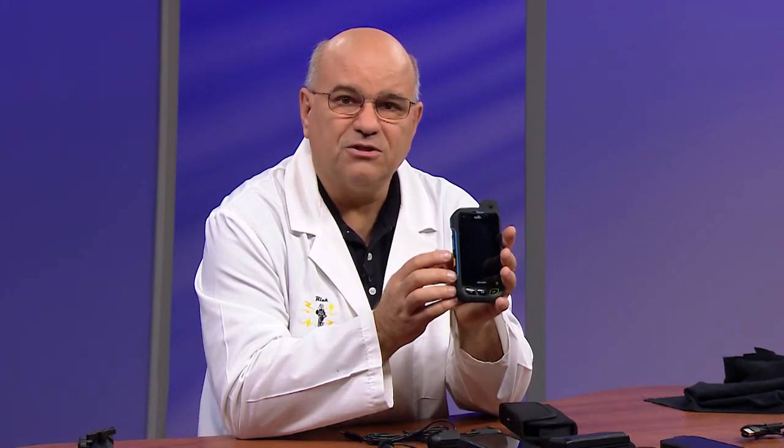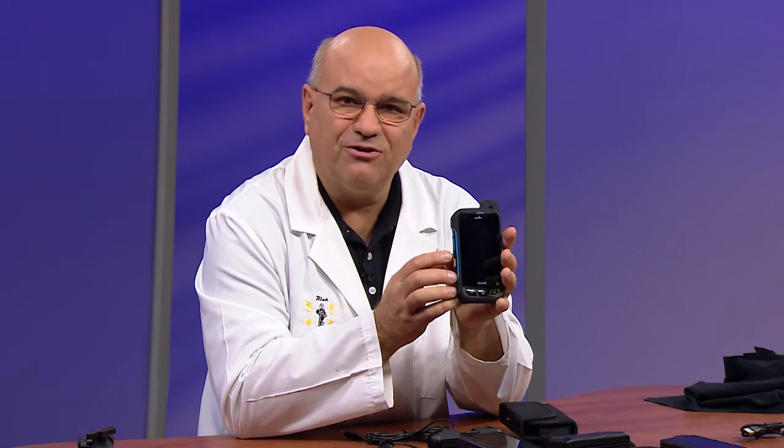All right, thank you very much. Appreciate you taking the time to look at these great new phones and accessories.